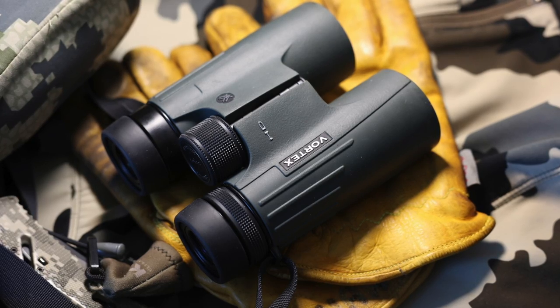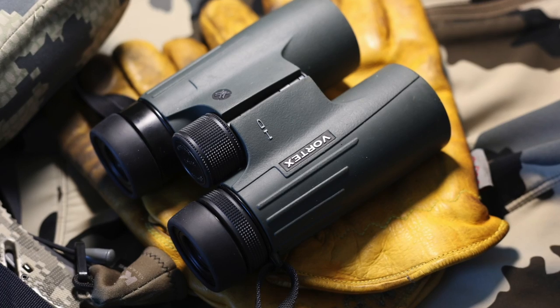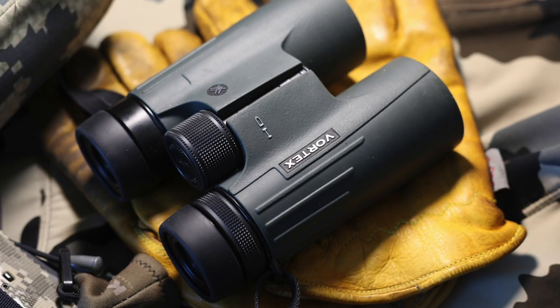With their superior optics, reasonable price, and durable design, the Vortex Viper HD 10x42 binoculars are sure to become the go-to glass for all of your outdoor adventures.